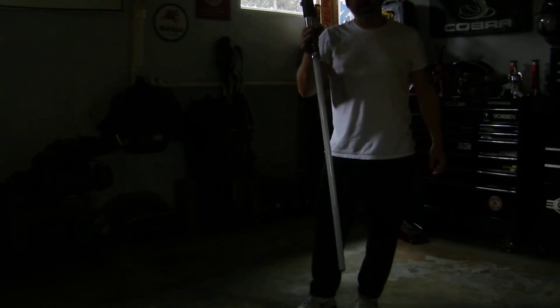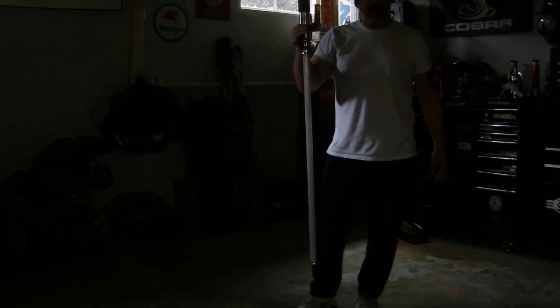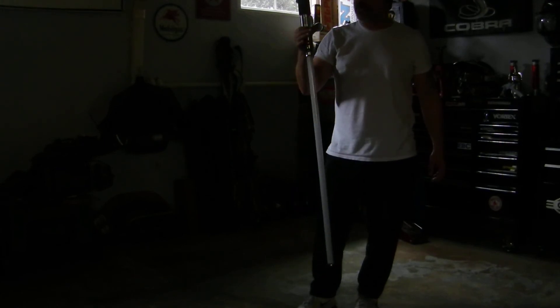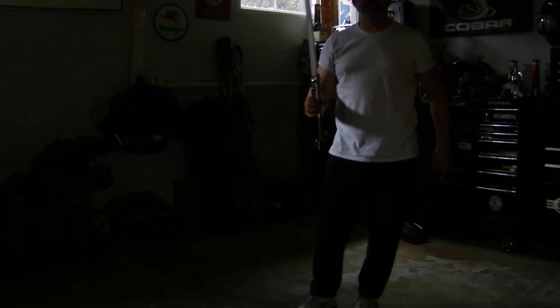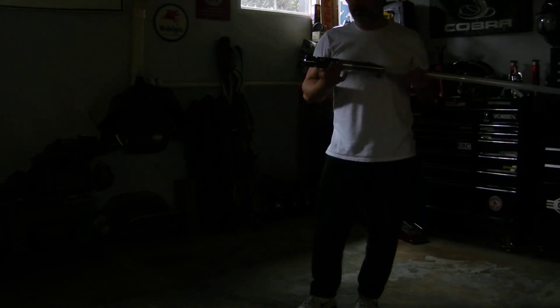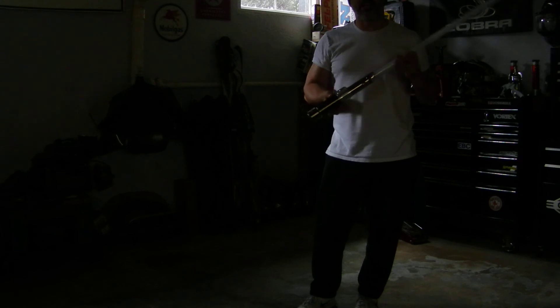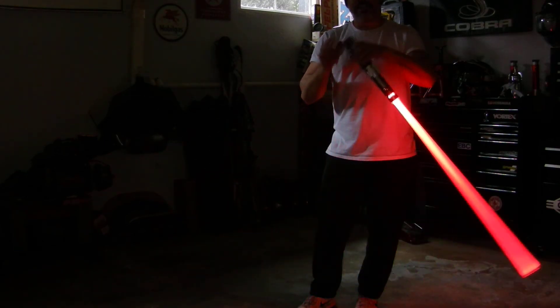Again, this is Ultra Sabers Graflex CE Edition lightsaber. I'm very happy with it. I'm going to keep playing around with it until I make it exactly what I want. But really, you can't go wrong buying this lightsaber. For the money, you're getting a pretty good deal. Kudos to you — keep up the good work.